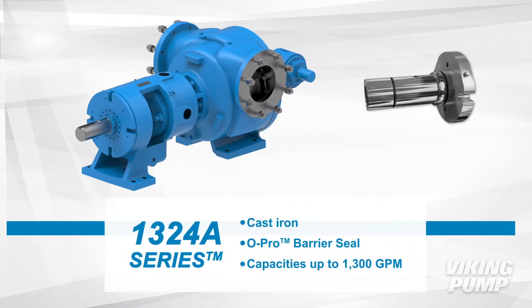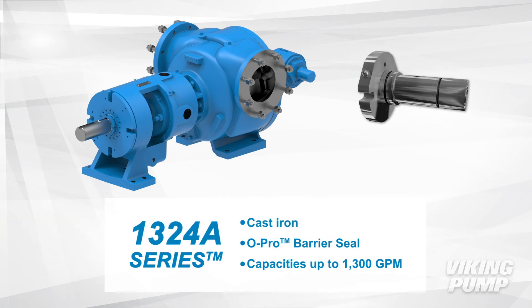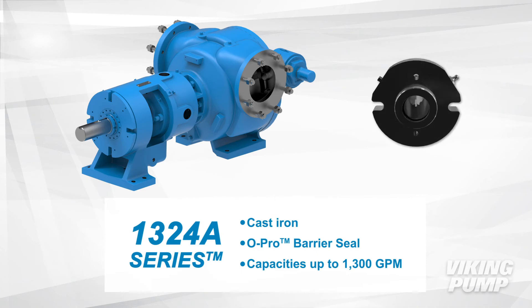The 1324A series is also cast iron and utilizes the O-Pro barrier seal. This larger pump series has capacities up to 1,300 gallons per minute.